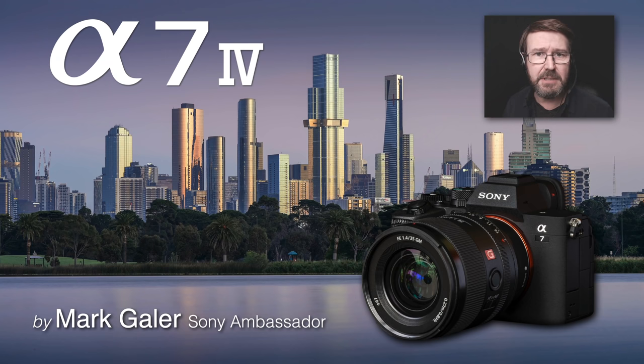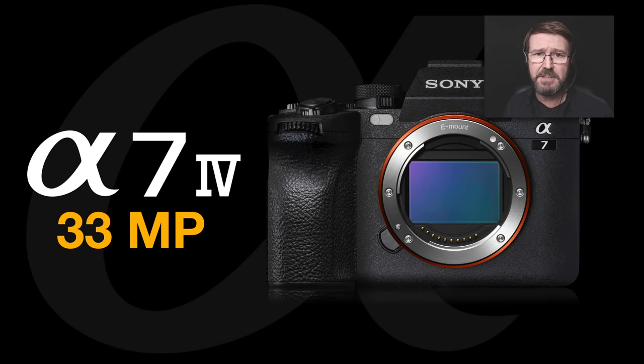Hi, I'm Mark Gaylor and I'm a Sony Imaging Ambassador. Welcome to the review of the Alpha 7 IV. It's been three and a half years since the A7 III was first launched, so we've got a lot to cover because this is not a minor upgrade. First up, it's got the brand new 33 megapixel sensor and this is a big improvement for me as a stills photographer.